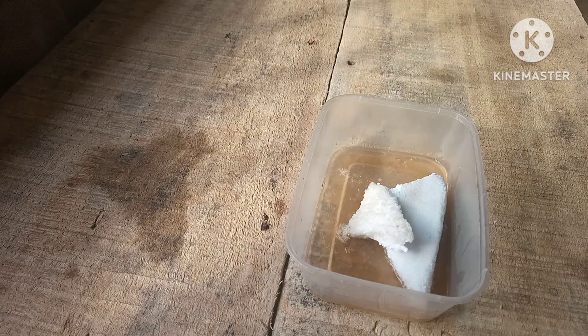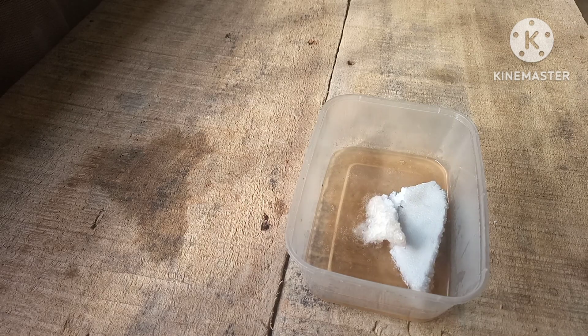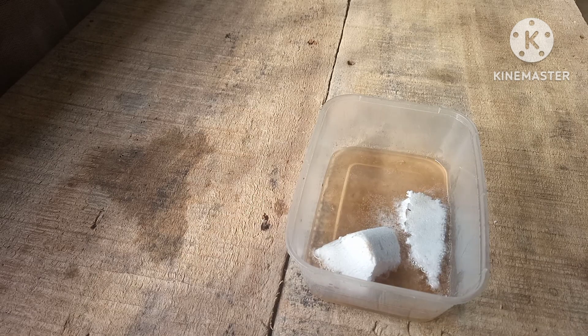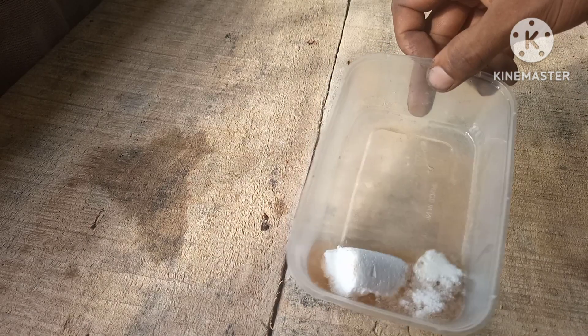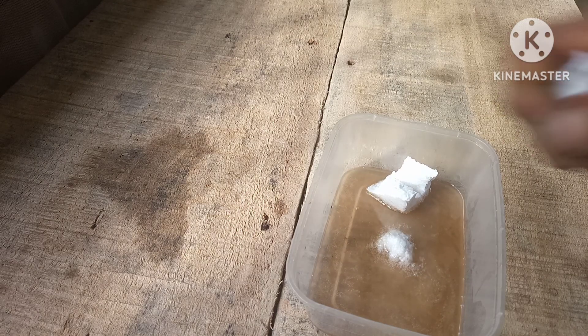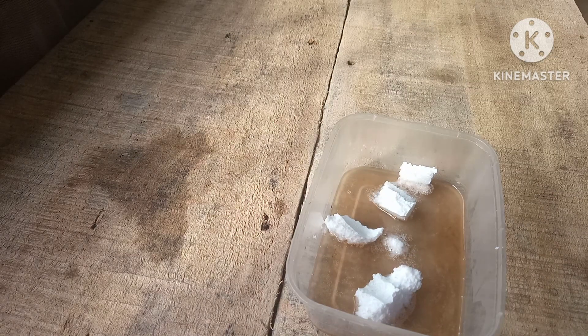What we want to do is just keep putting in the polystyrene so that we can get a really thick liquid. We're just going to keep repeating this until it's deep enough.